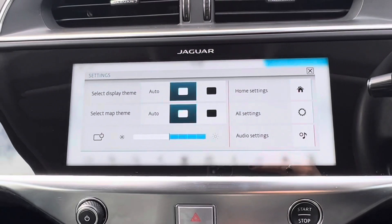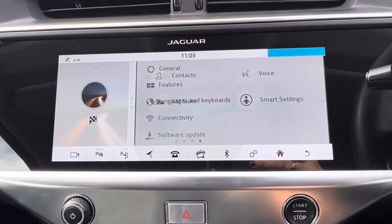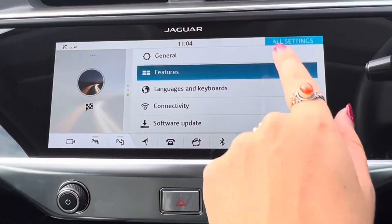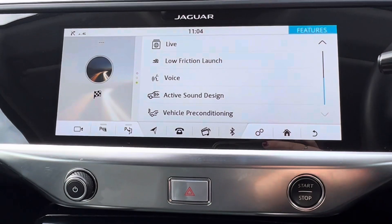We can go to the main settings where we have your home settings and then we also have all settings. You have your general settings, and then features is the settings for all of the different apps that are within the car, as we can see just there.